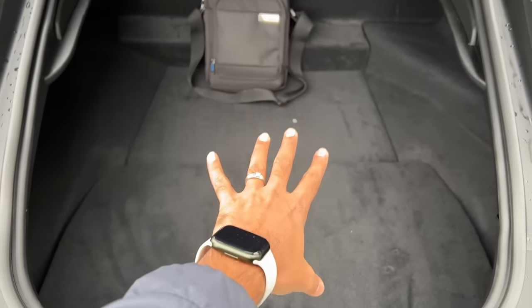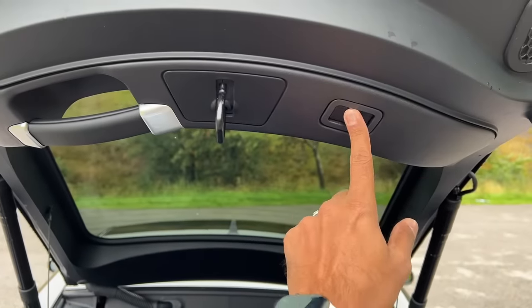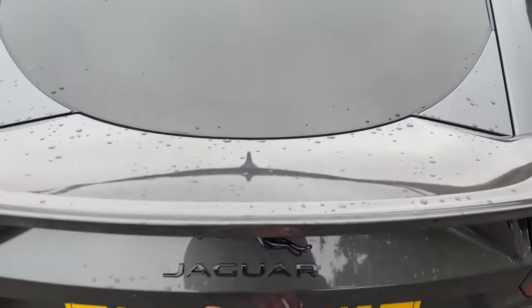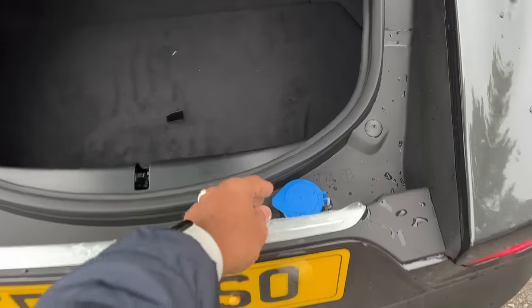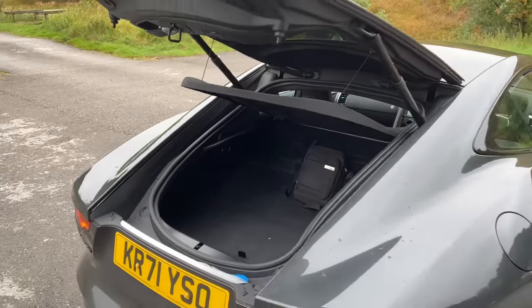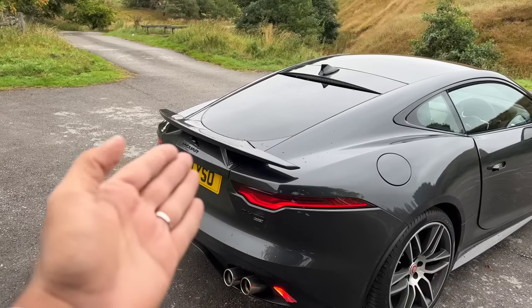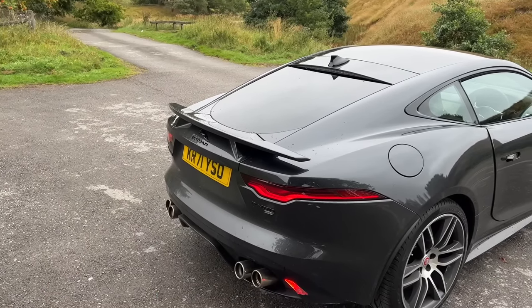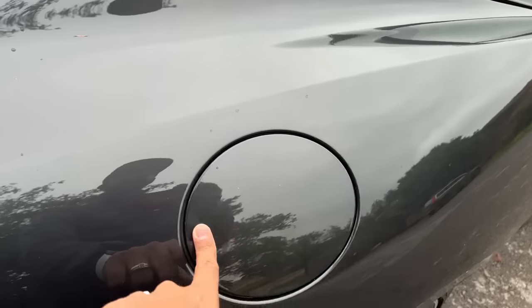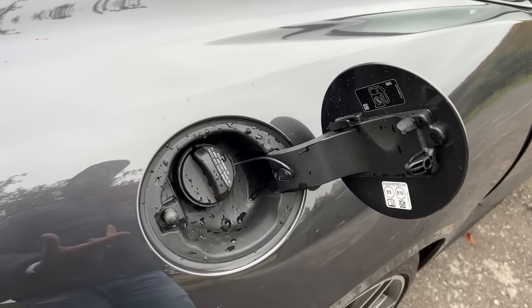They put the spare wheel on top in the boot but it's not very easy to use. You can pull a handle to shut the boot manually, or just press the button for the power function. The washer fluid actually goes in the boot — imagine the length of the pipe to get water all the way to the front wipers, because this car does not get a rear wiper. Earlier F-Types had a spoiler which used to retract at speed. There's a high-mounted stop lamp and a shark fin antenna. This is where the fuel goes.